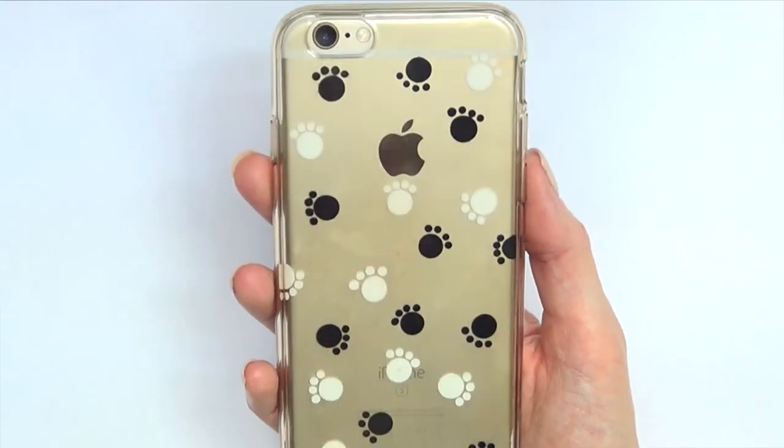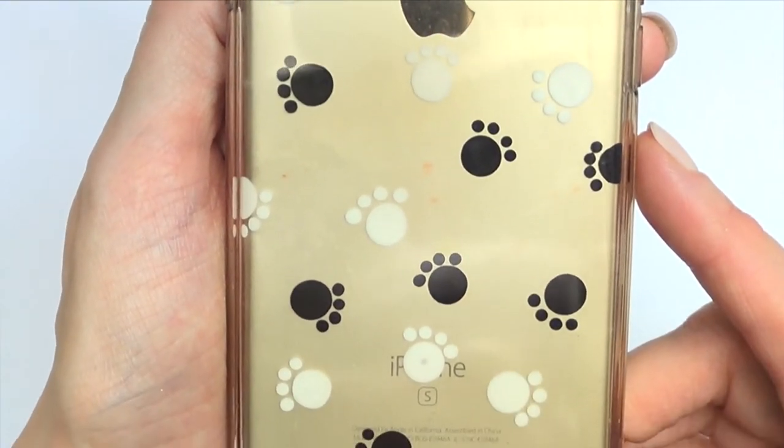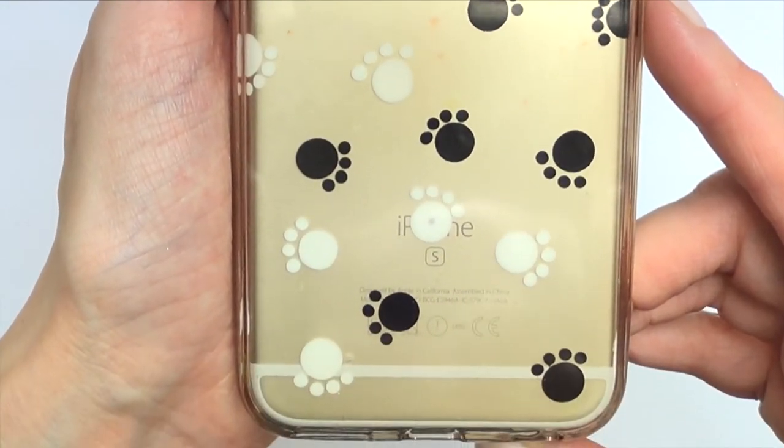This is pretty much what it looks like. As you can see, it doesn't look like paint — it looks almost like a sticker. This is one of my favorite ones I've done so far because I love how simple and easy it was to make.